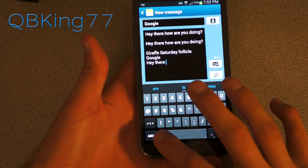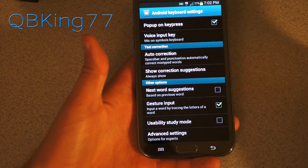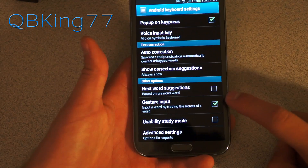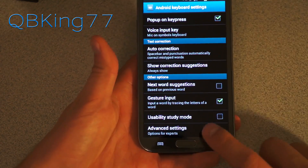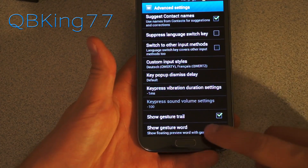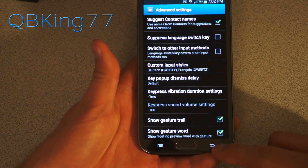Next word prediction is on by default. You can turn that off and uncheck those if you don't like them. I personally don't like next word suggestions — I like it to have the punctuation marks instead. You have gesture input with just the tracing. If you don't like that, you don't have to use it — which is obviously the new feature. You have advanced settings as well. You can turn off the gesture trail that shows up when you use the gestures, and you can also turn off the show gesture word if you don't like that, and other various ones.